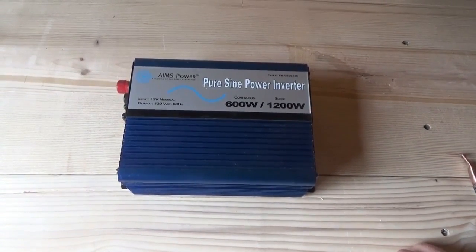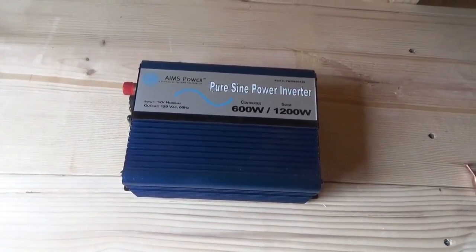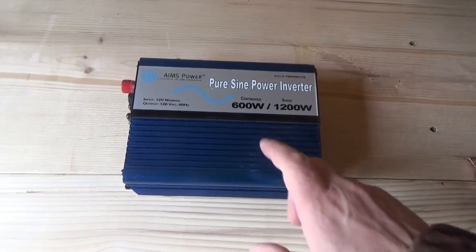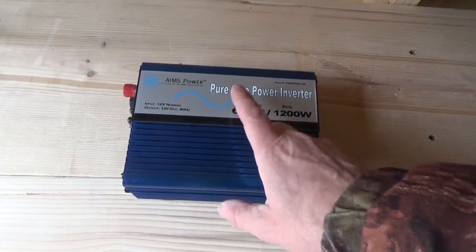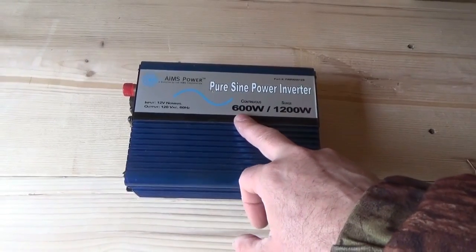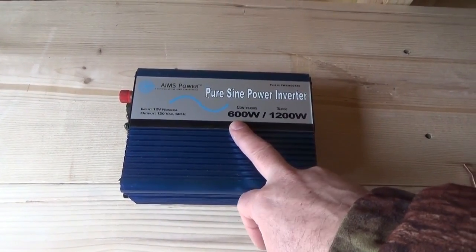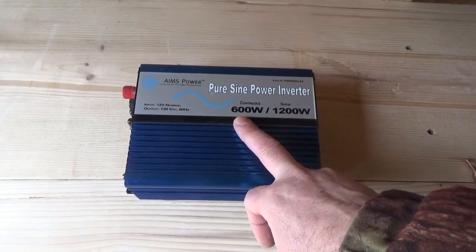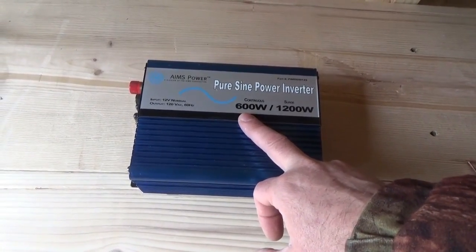Use the biggest, thickest, fattest wires that you can find, and have the shortest possible distance between your power inverter and your battery bank. This is extremely important because the inverter has the ability to pull a very massive amount of current out of your batteries, so you need to be able to provide that much current. Thinner wires are not able to provide that much current.